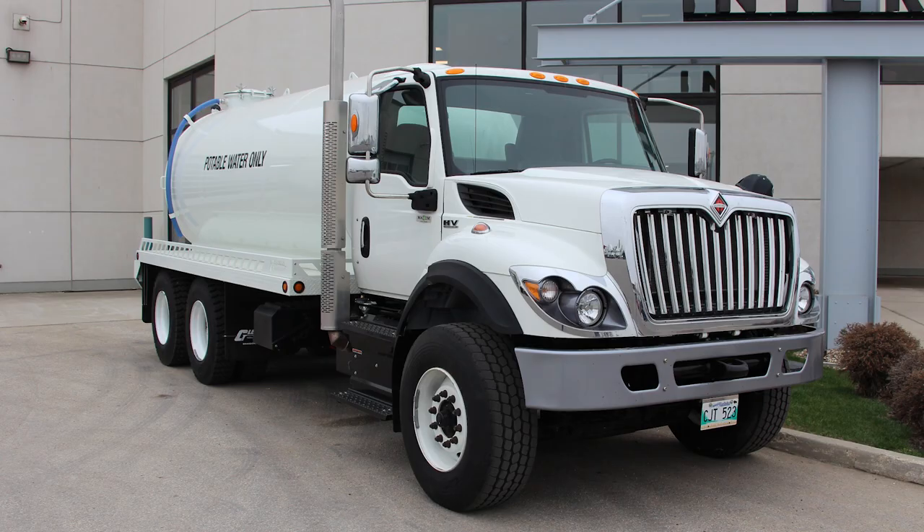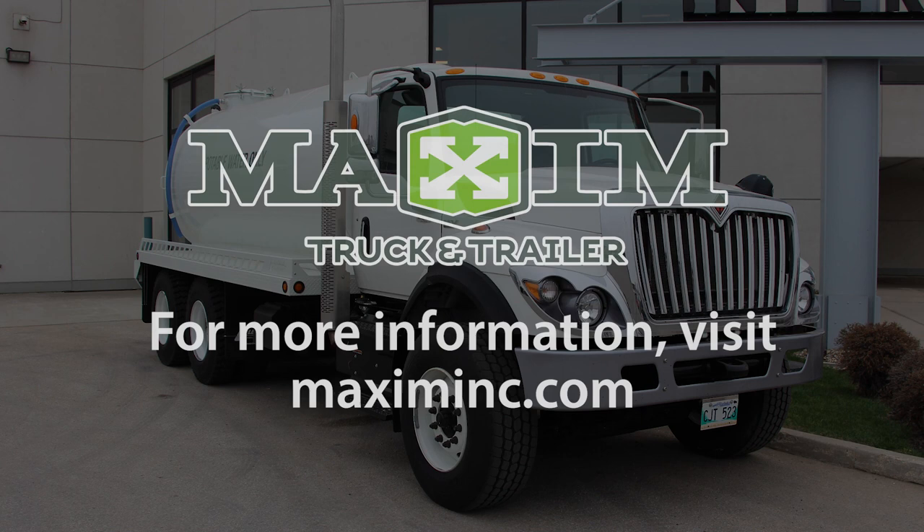These are just some of the key features that separate the International HV Tandem Axle Water Truck from the rest. To buy or lease a new or used International water truck at Maxim Truck and Trailer today, visit MaximInc.com.